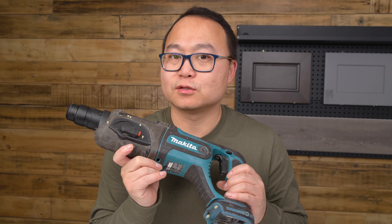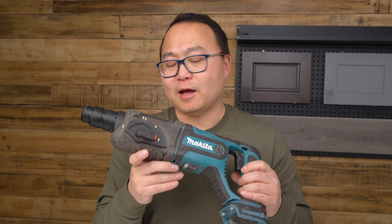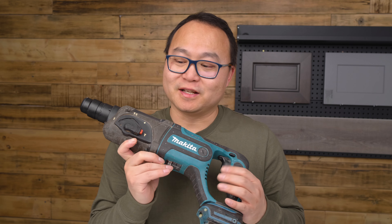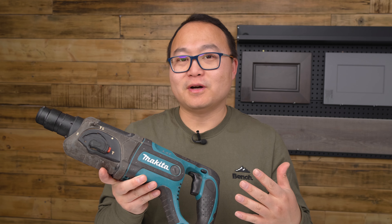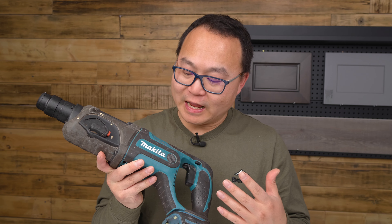This is a Makita cordless rotary hammer. I've been using this tool for so many years and it did a lot of work. In this video, I'm going to do a review and tell you the functions and what it can do.